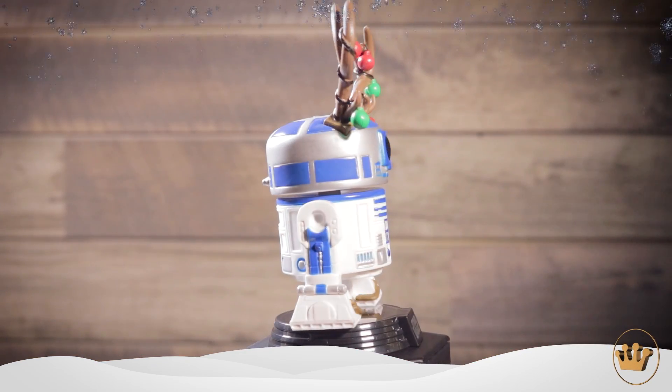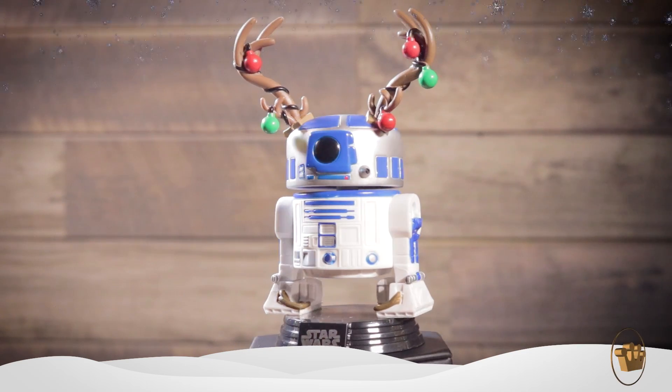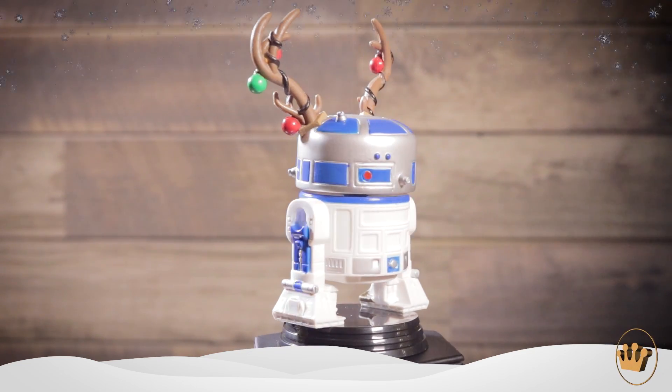And I have R2-D2, our last holiday Star Wars pop. He's fantastic — he has antlers with lights strung up into them. Imagine the ship is getting under siege and they're like 'R2!' and he just kind of rolls in like that — you're like, all right, happy holidays.